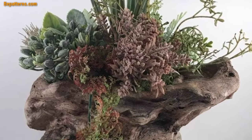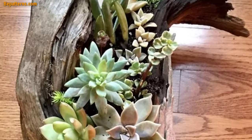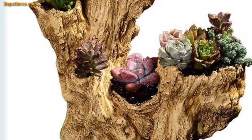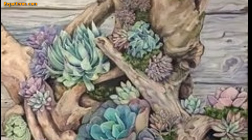Hello everyone, assalamu alaikum, how are you all? I hope all my lovely friends will be fine and good. May Allah bless you, keep smiling, always be happy in your life. Welcome back to my YouTube channel. I am thanking you for staying connected with me, for supporting me and watching my videos. Today I am sharing this video: garden wooden log plant ideas. These plants are so unique and trendy.